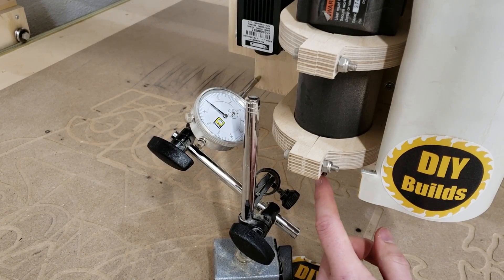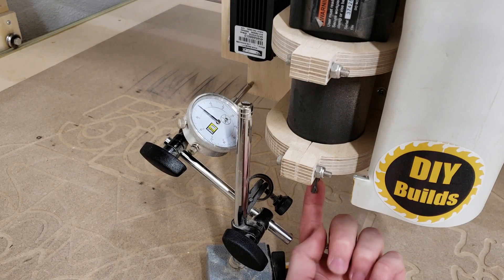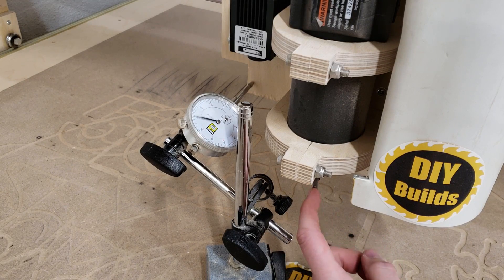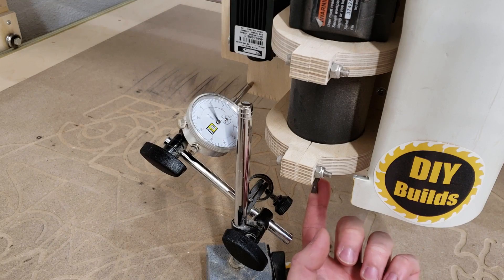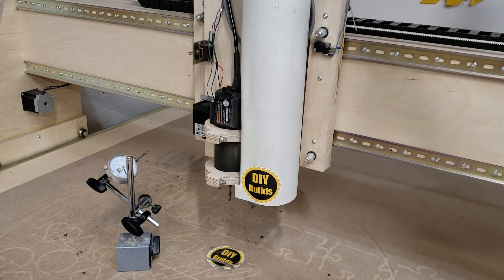Now pushing front and back — about 10, 11 thou — and pulling on it, about 9 to 10 thou. So the same thing, 10 thou in each direction. That was the first test done at fully retracted up.